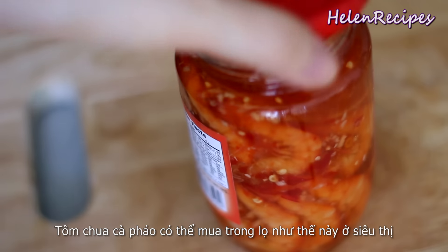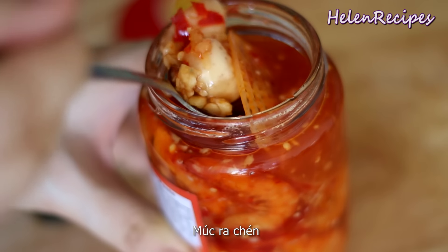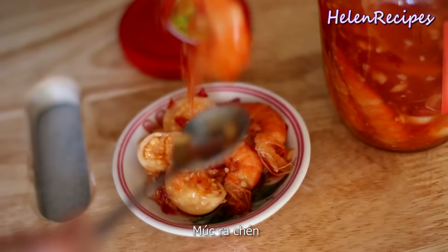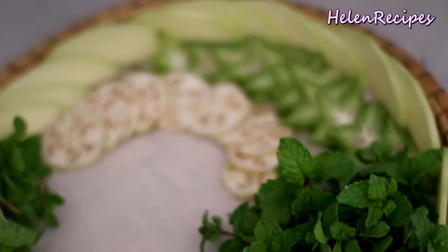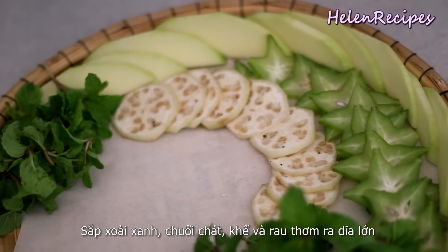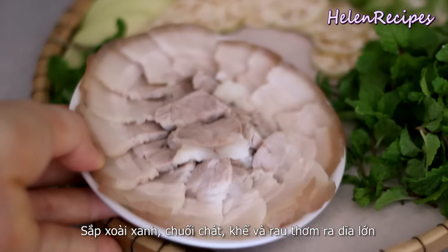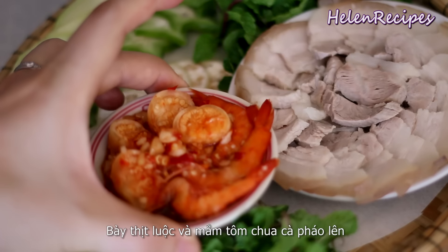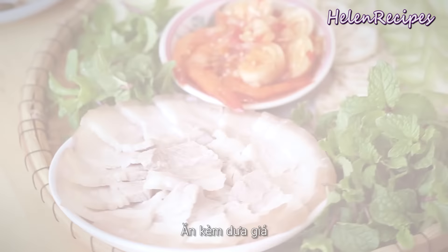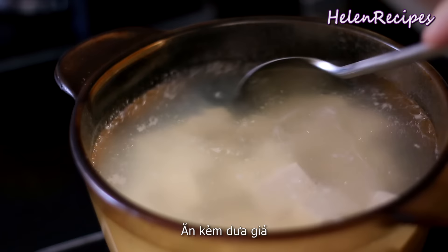You can buy a jar of Tom Chua Ka Phao at the Asian store for a couple of bucks. It's basically fermented sour shrimps with some galangal and some baby eggplant. Now arrange the green mangoes, bananas, and star fruits with some mint on a leaf platter, together with the boiled pork and the fermented sour sauce. You can also serve with some pickled bean sprouts.